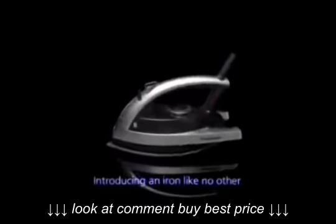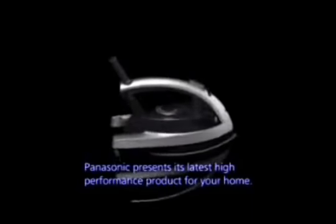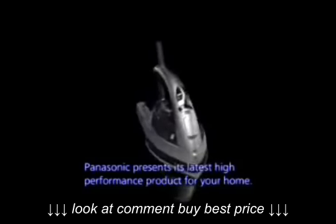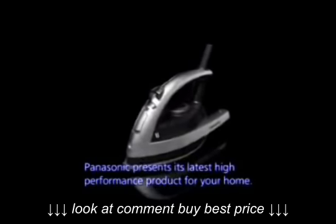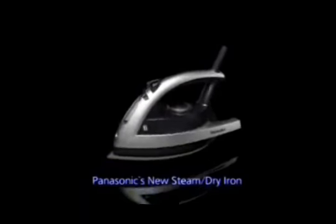Introducing an iron like no other. Panasonic presents its latest high-performance product for your home: Panasonic's new steam dry iron.